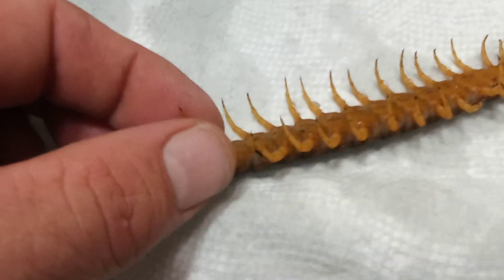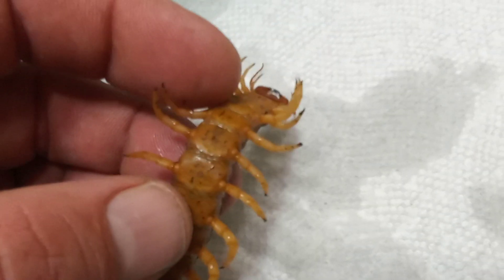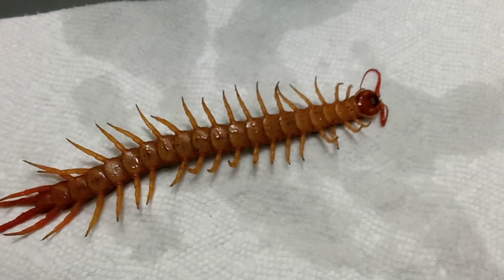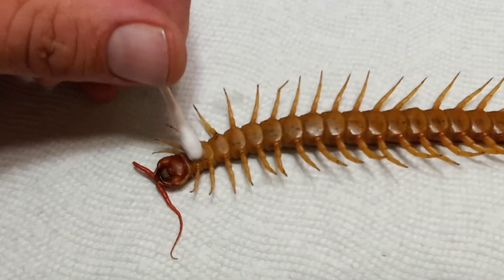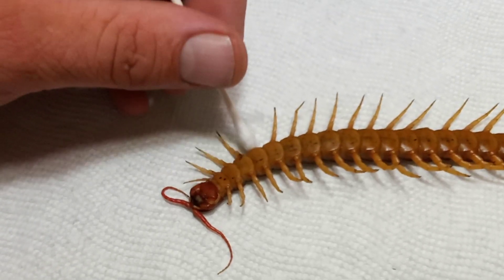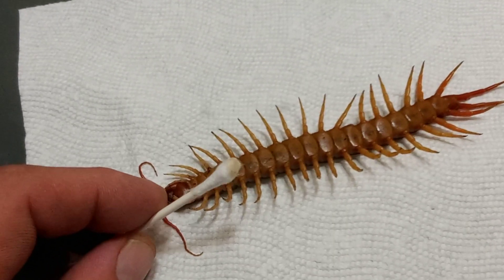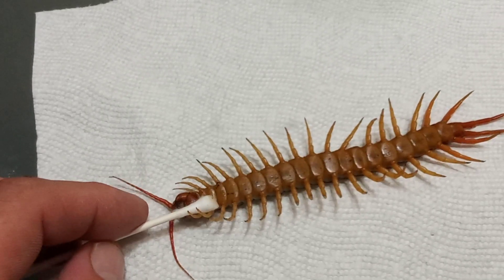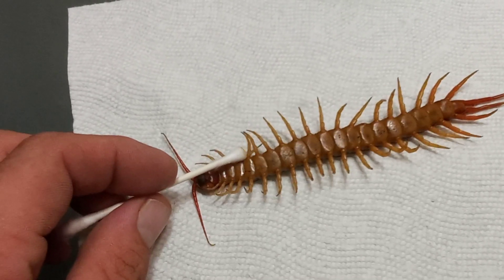The mycosis is also on the tip of its legs, though that's less concerning. It's eaten one leg off from the infection. We're going to start treating all these individual little spots. We'll take a Q-tip and start cleaning each individual area really well where the mycosis is — I'd normally use two hands. After scrubbing some of the areas, the Q-tip is getting very dirty because there's a lot of nasty buildup around these infection spots. The centipede is starting to wake up so I need to put it back to sleep and keep cleaning.